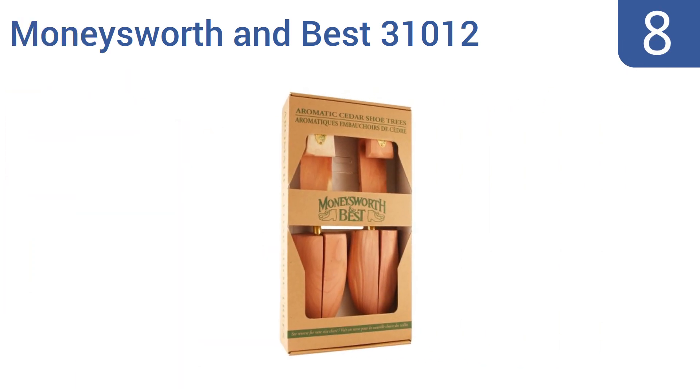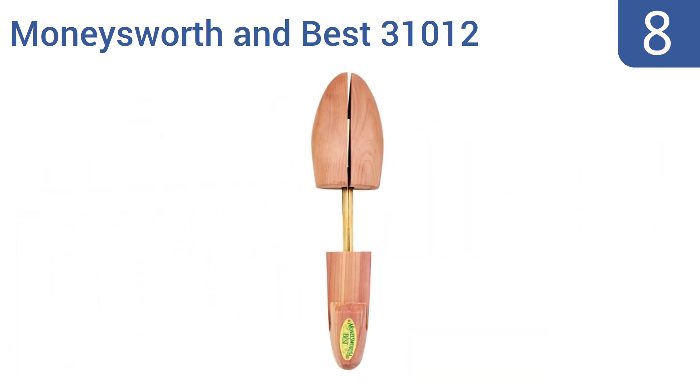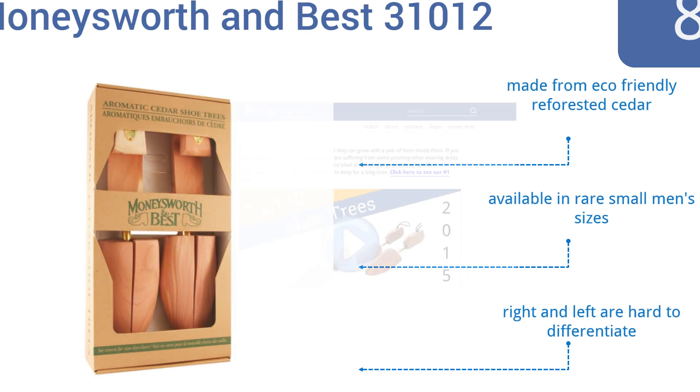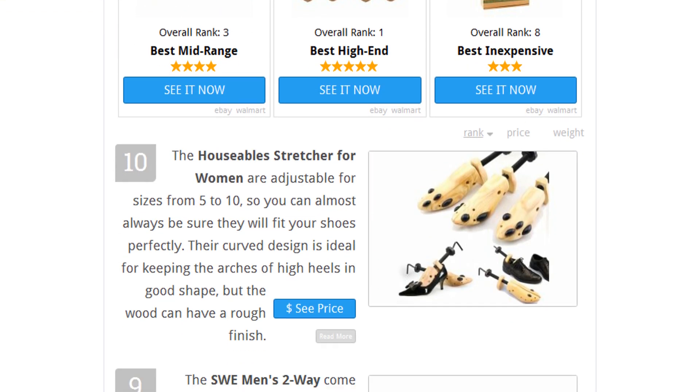Coming in at number eight, the Money's Worth and Best 3101 fit all types of men's footwear and are even effective at maintaining the shape and size of sneakers. Their nicely rounded front pieces keep the toe area on shoes from caving in and can help make tight dress shoes more comfortable. They're made from eco-friendly reforested cedar and are available in rare small men's sizes; however, the right and left are hard to differentiate.